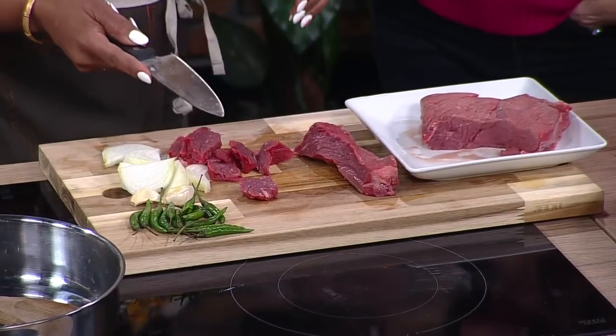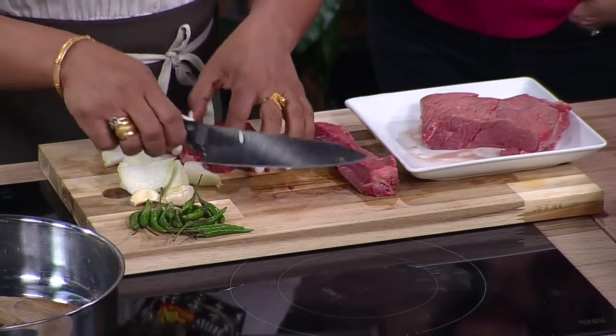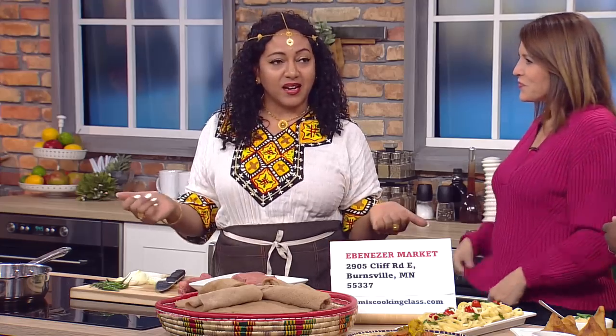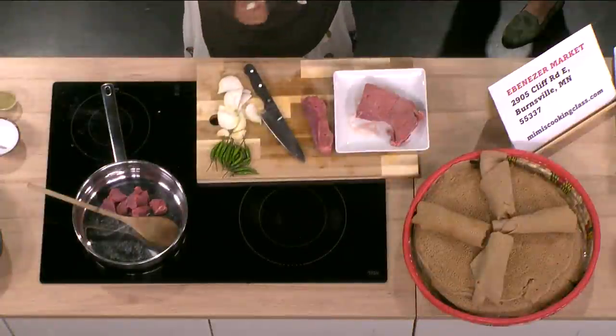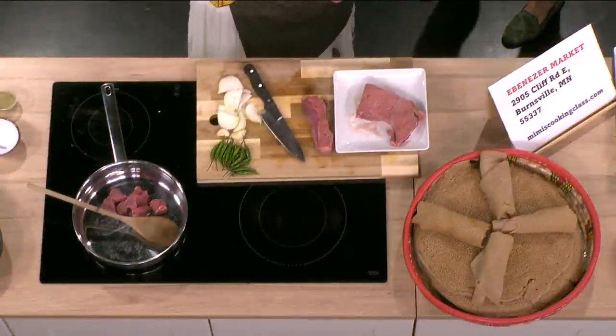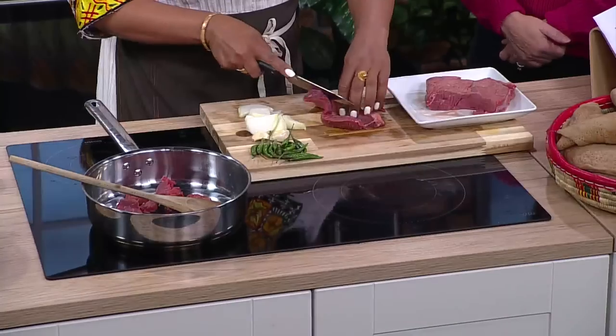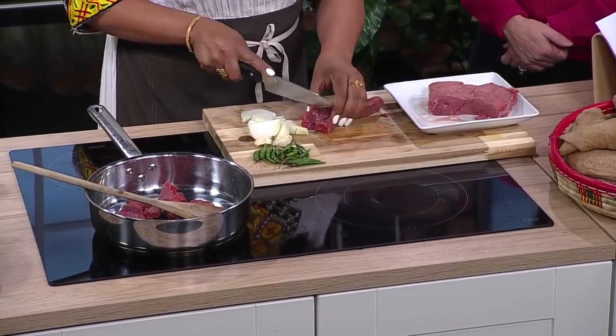I was asking you — when you do these online classes, is there something that surprises students the most? The most surprising thing is they don't know what to expect, and then when they come in, they learn a lot, and at the end of the day they're hugging me. They come back to my class — they love the food, and we keep in touch. They come repeatedly to my classes in person and online.